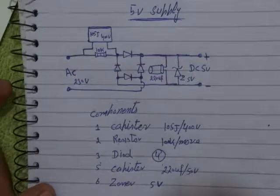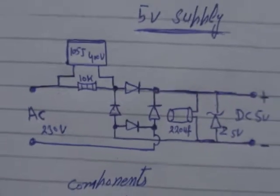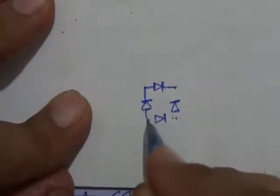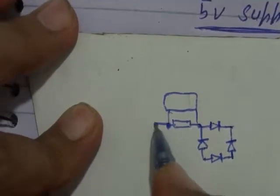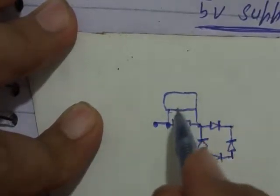Diagram for transformer-less power supply, 5 volt AC to DC. Look carefully at the diagram. Now cut a card and make the diagram on it. After making the diagram, connect all components on this card as shown in the diagram.